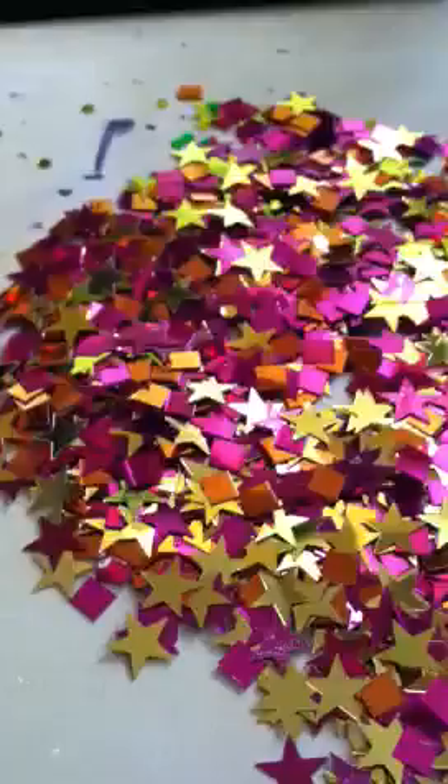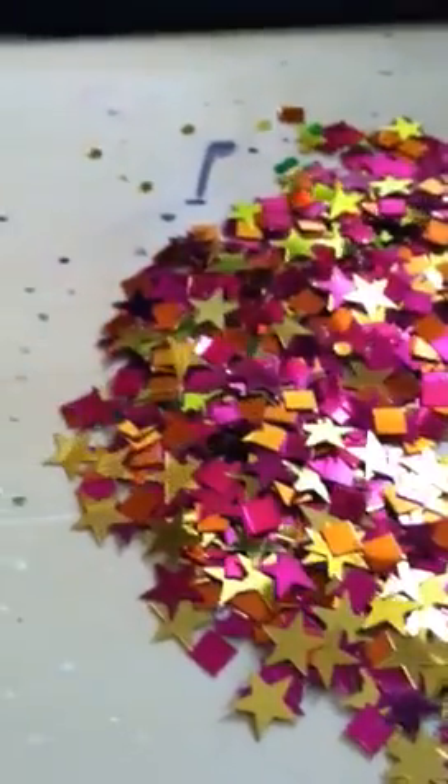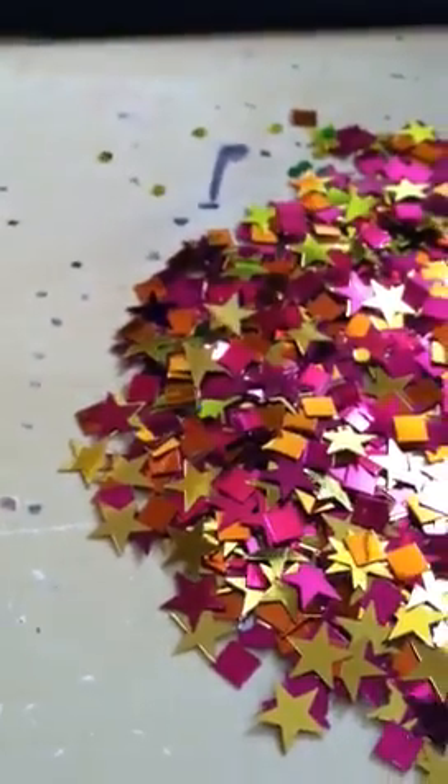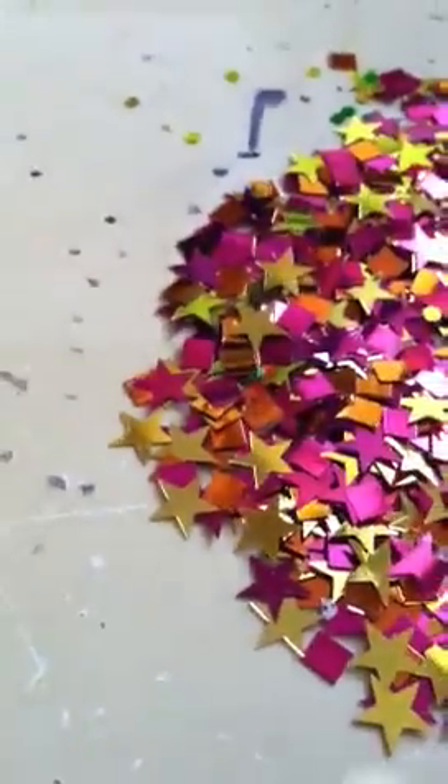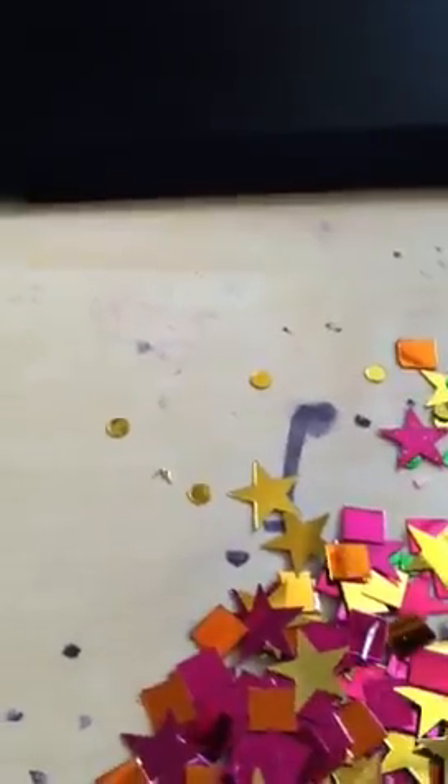This is my next one that I'm going to do. It's got gold stars, fuchsia stars, orange squares, red squares — it looks like some gold and green dots. So I'm going to do that in a little while.